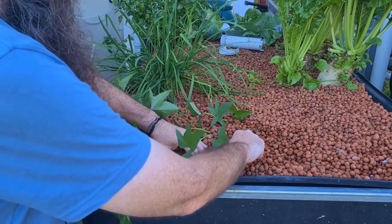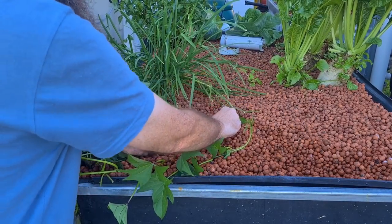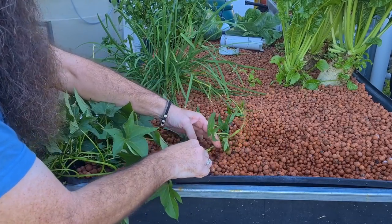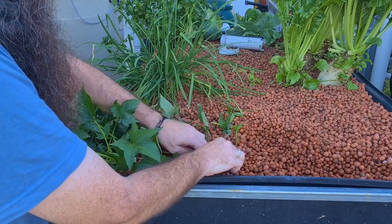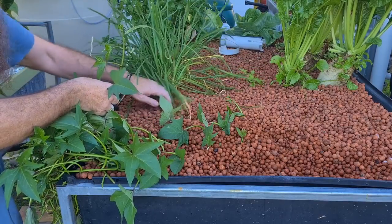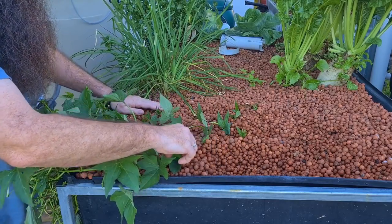I have grown sweet potato in aquaponics before and didn't have much luck with any rhizome in the beds — we had a couple of small ones but nothing massive. I might have to peg them down, but hopefully these guys will send roots down from the little leaf junctions and set some sweet potatoes. I'll push them right down and continue to push the tips under, and I will definitely keep you updated in future videos on how these go.